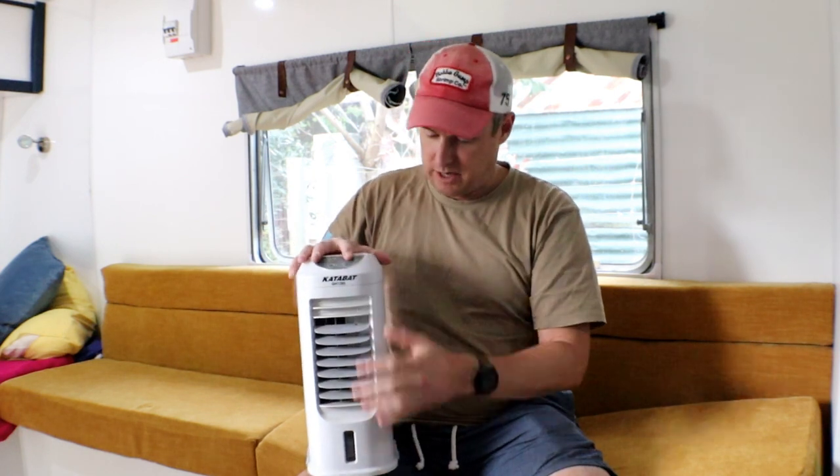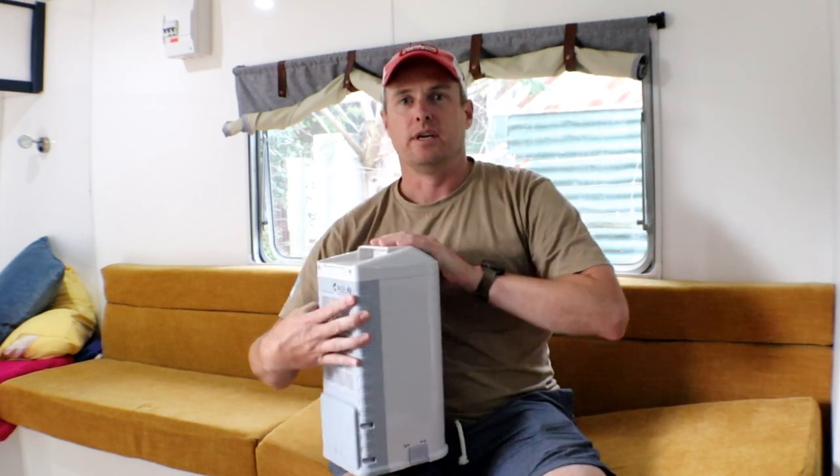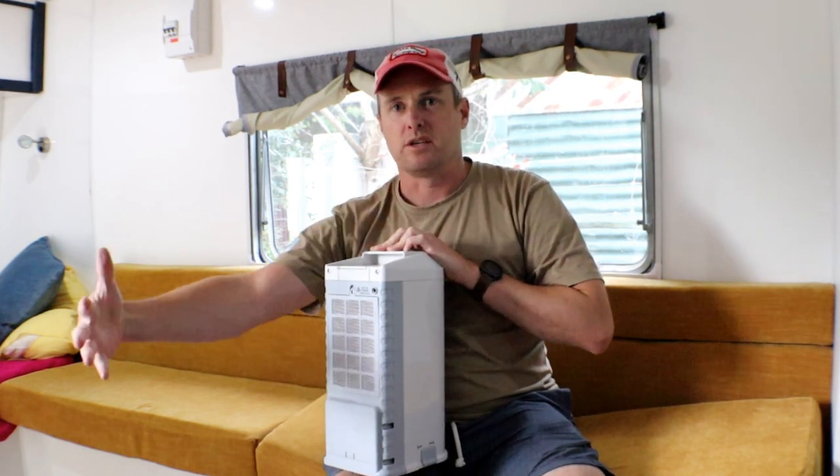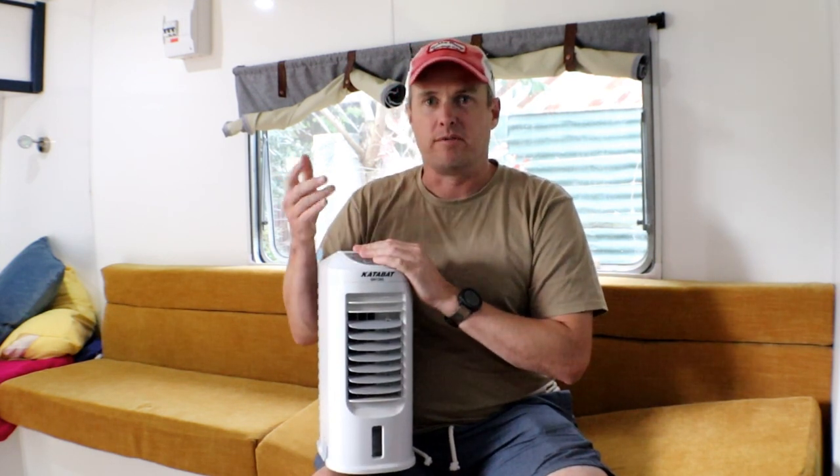That night I also used chilled water in it. There's a little reservoir in the bottom where you can fill up with water and it pumps it through the curtain at the back, so that air passes through it and gets cooled in the evaporative cooling process.